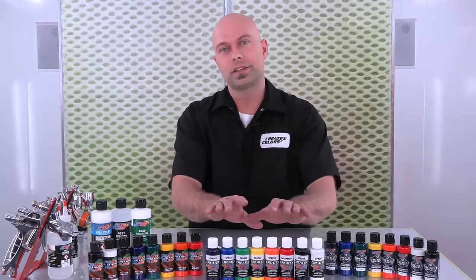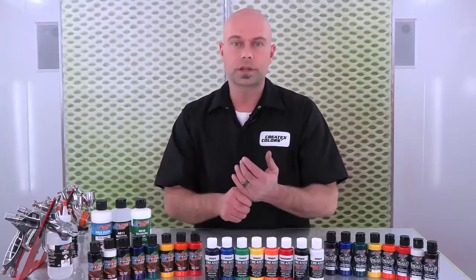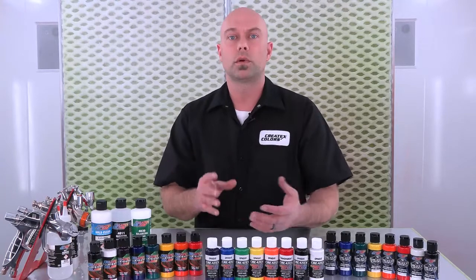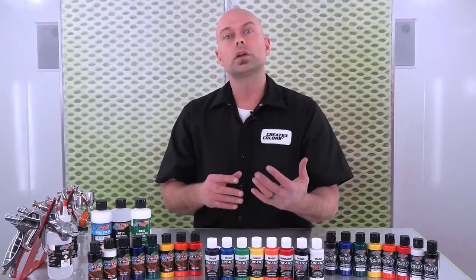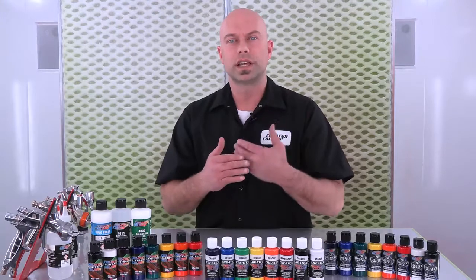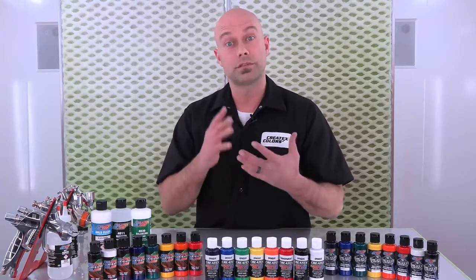We're going to start with our Createx Airbrush Colors. These are the original airbrush paints. They're made to cover quickly. They're bright, heavily saturated colors that are perfectly suited for the t-shirt artist. The t-shirt painters love this paint. These are made with an acrylic resin — water-based colors made with an acrylic resin that is softer. So it's what we refer to as that soft hand feel, and it's perfectly suited for those textiles and fabrics.